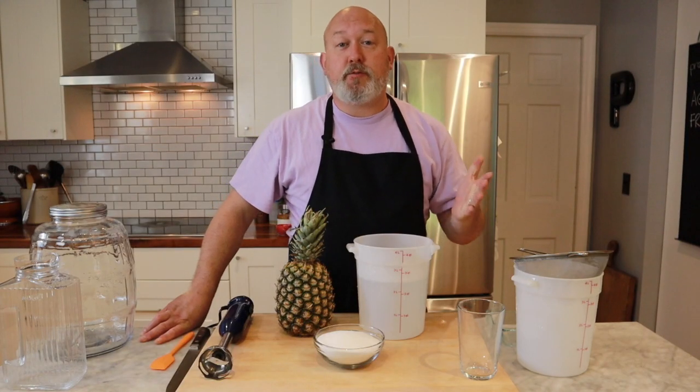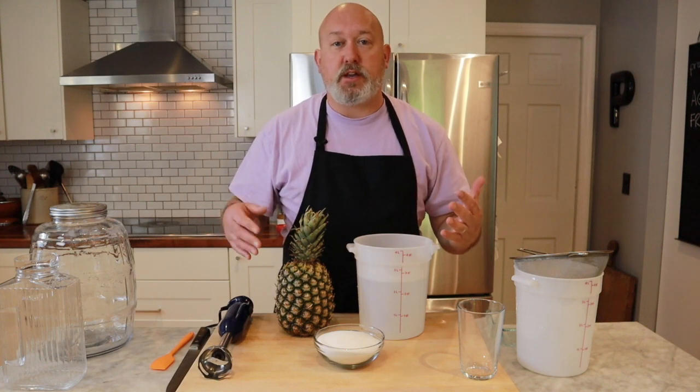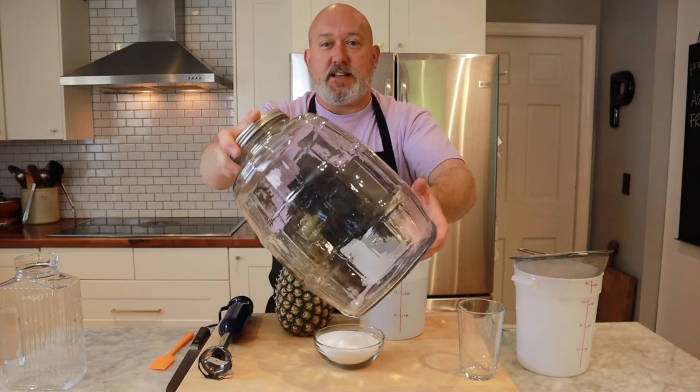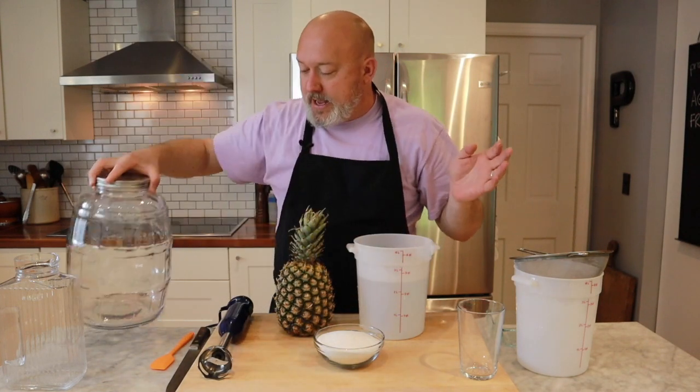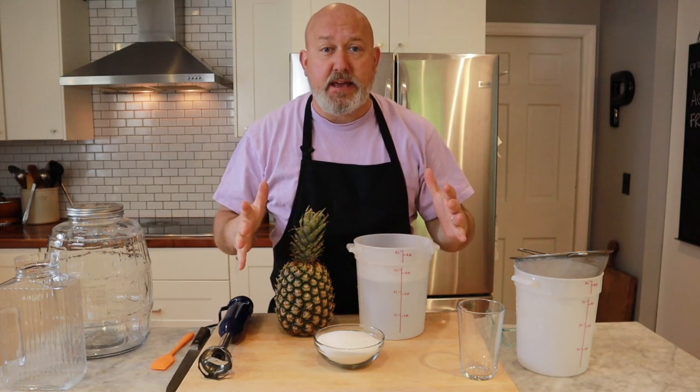What is Agua Fresca? Agua Fresca is a refreshing drink they serve in Mexico. You'll see it in a lot of the markets. You'll see these jugs — there's like maybe 17 or 18 of these jugs filled with different colored liquids. And it's super refreshing. It's super simple. It has three ingredients, and anyone can make it.